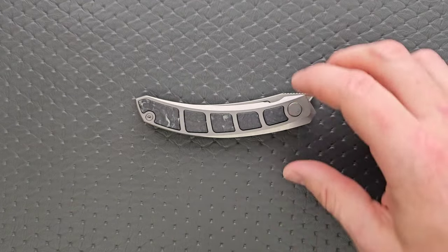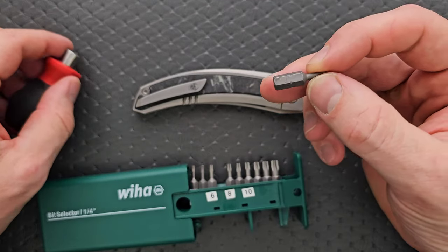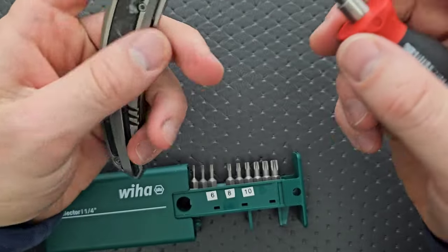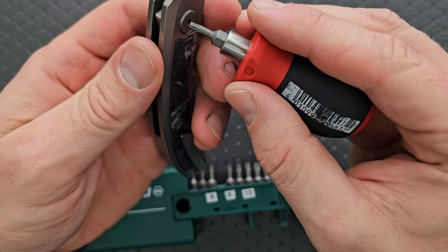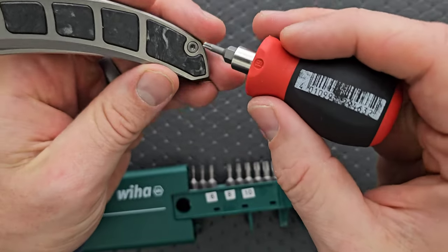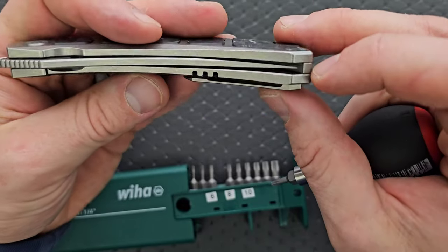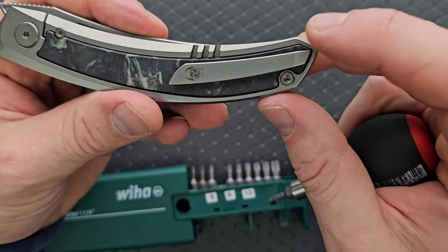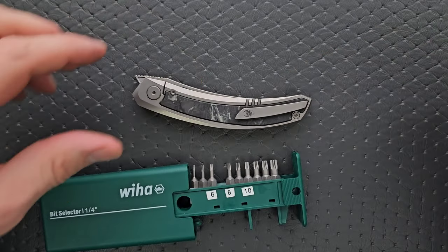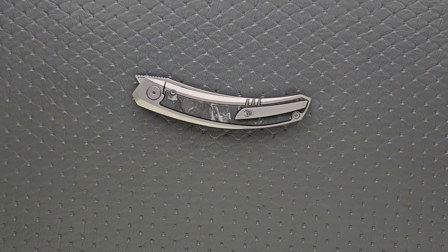Let's go ahead and do a hardware check — I'm going to get out my tools. As per usual, my tools are very inexpensive and very recommendable. You can find them in the section of my description that talks about the tools I use on this channel. I'm pretty sure a lot of it is going to be T8. Yeah, T8 for the pivot. These body screws are also going to be T8. And then we have a hidden screw for the pocket clip, most likely a T6, and then a T6 lock bar insert screw. Really very minimal hardware — this will be very easy to disassemble.